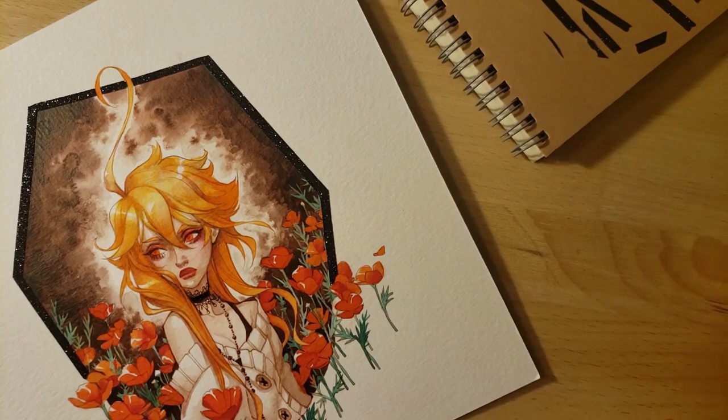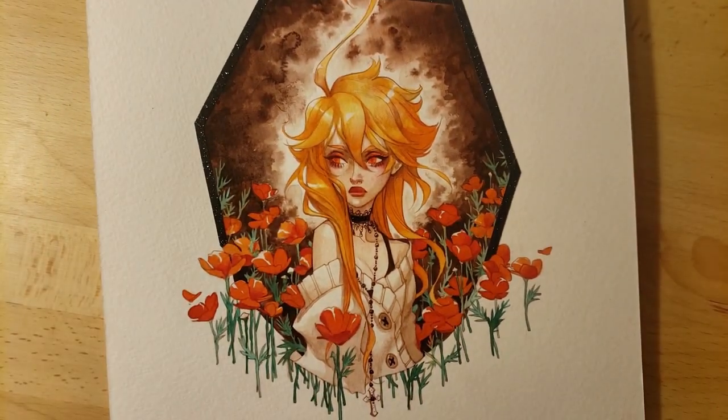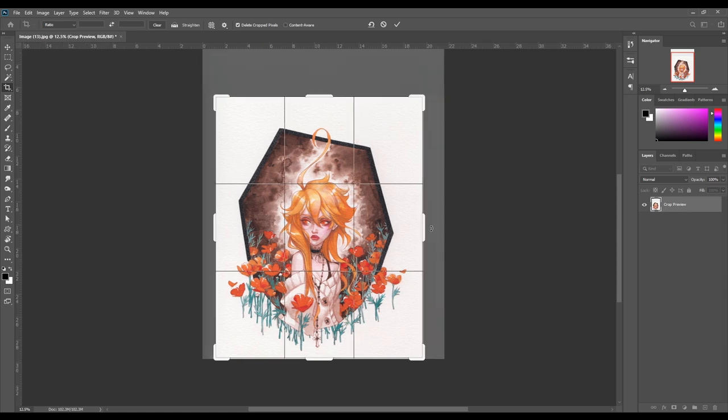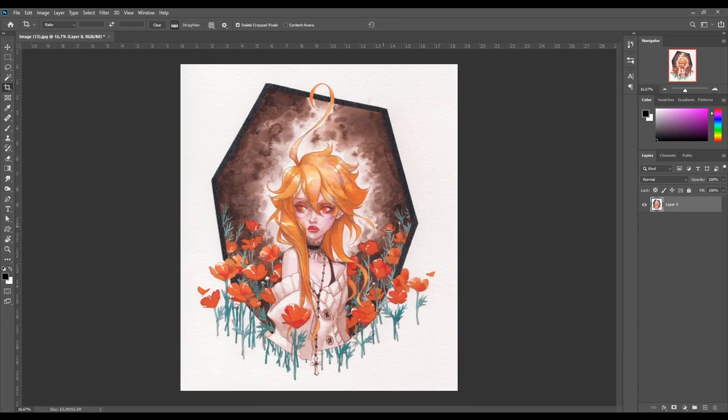The very last step is scanning the drawing and cleaning it up in Photoshop. Since I knew I was making a tutorial, I recorded the screen during cleanup as well. The scanner I use is the CanoScan LIDE35 model — it's quite old so it may not be available anymore, but later models are available on Amazon for around $100. They're not too expensive and they last a very long time.